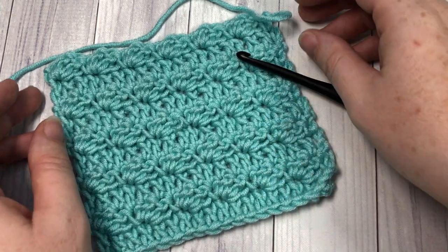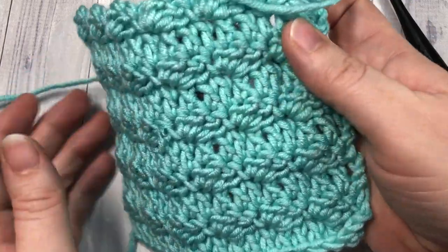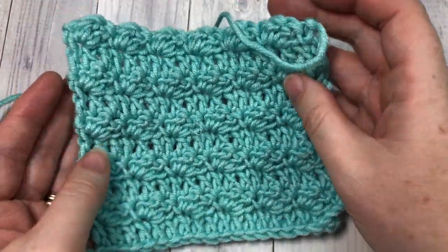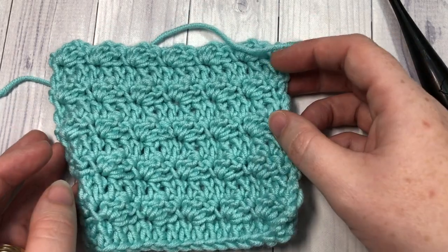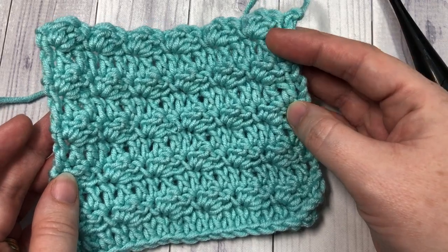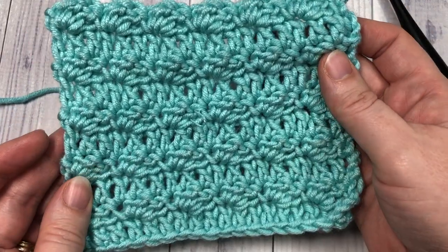Hello everyone! I'm Sarah of Rich Textures Crochet and welcome! Today we are going to learn how to crochet the silt stitch, which is a very pretty stitch. It has a very subtle texture to it and it's a two row repeat. The two row repeat is made up of basic stitches, so it's an easy stitch pattern to catch on to and one that's going to grow fairly quickly.